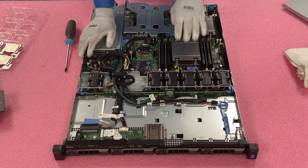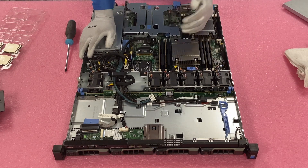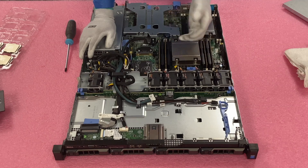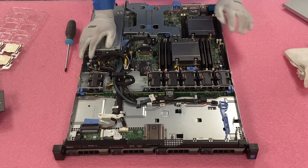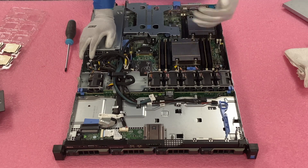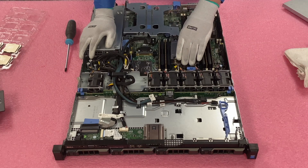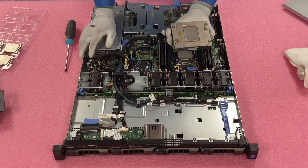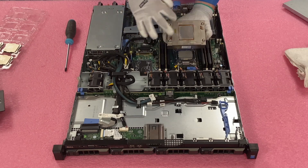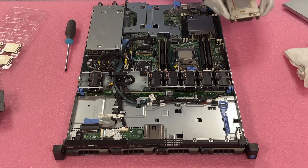When I take the heat sink off, I like to flip it over right away in case there is any old thermal paste so it doesn't flake off. As soon as I lift it up I just flip it over, then I'll clean it off screen before reinstalling it — you don't want the old thermal paste on there. So we lift it straight up and flip it over. You can see there's a bunch of old thermal paste, but it's not too bad. We'll clean it off and then remove the old CPU.